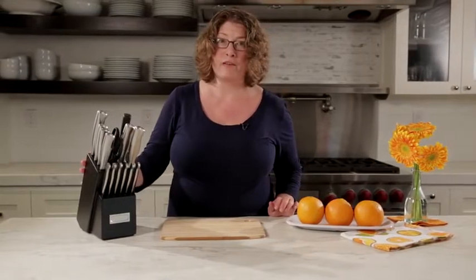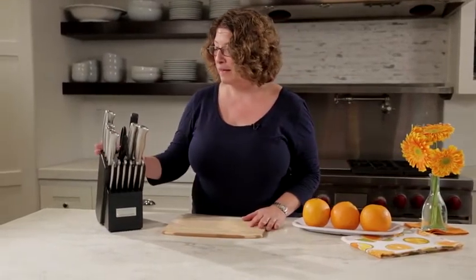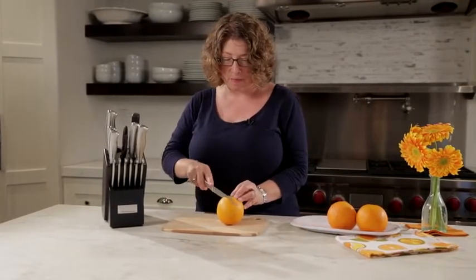I really prefer using a knife block because it keeps everything very compact, right at hand, especially when you're prepping at your kitchen countertop. The other thing that's really great is that these are beautifully designed. They're easy to maintain and they work amazingly well, especially when you're going to do things like slice up an orange.